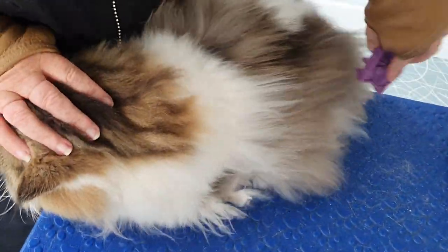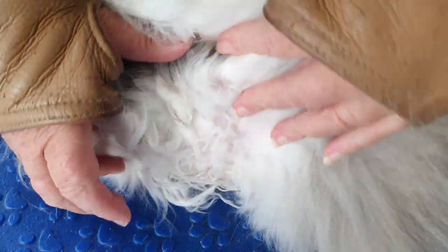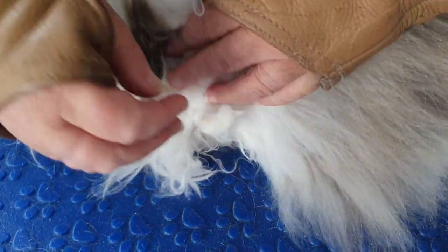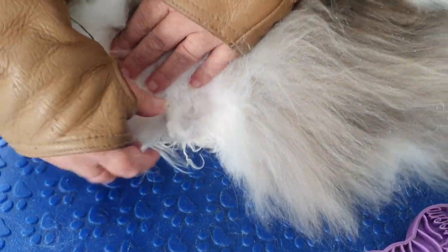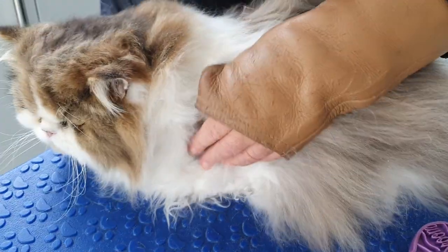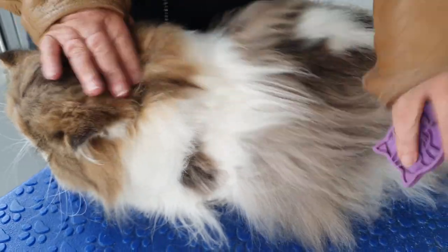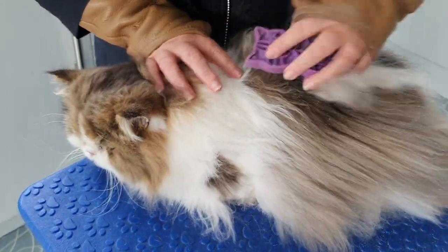Now we'll move on to doing his belly trimming. As you can see here, it's the back of the high front legs — the usual place — he's got mats here. We're going to snip those away when we do the belly. In fact I'm going to do them now because he's in such a nice position for me. We'll get on and do the belly.